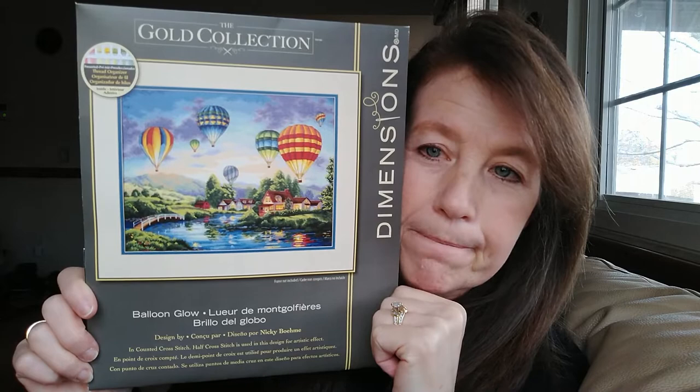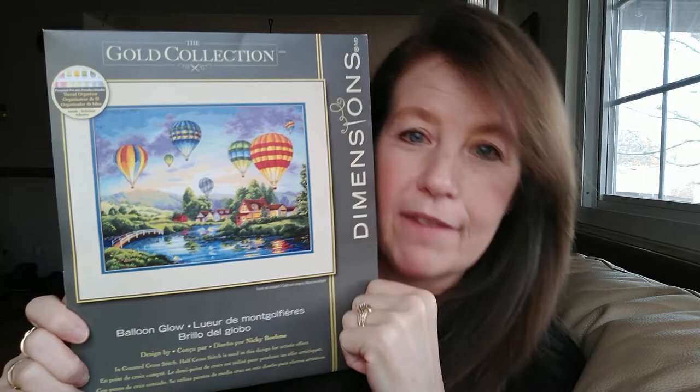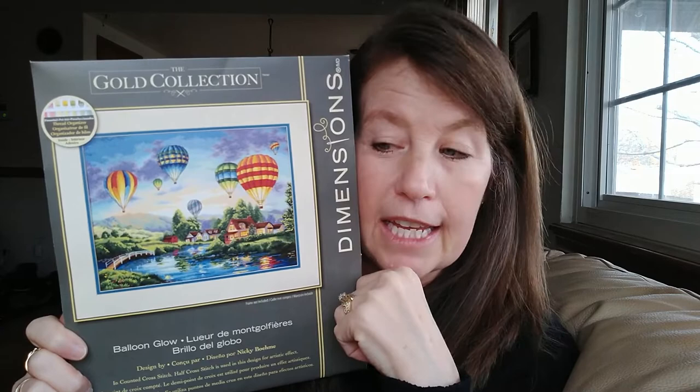I have a stitch-along going, but as of right now there's only me and one other person, which is fine. Anybody else can join in at any time - if you have this in your stash, if you've already started it or maybe you want to start it, just jump in anytime. There are no rules. You can just hashtag it - I think it's just 'Balloon Glow SAL' over on Instagram.